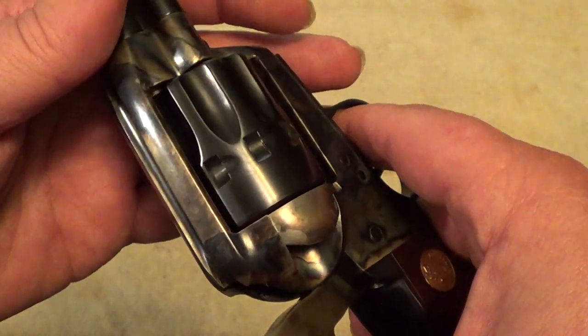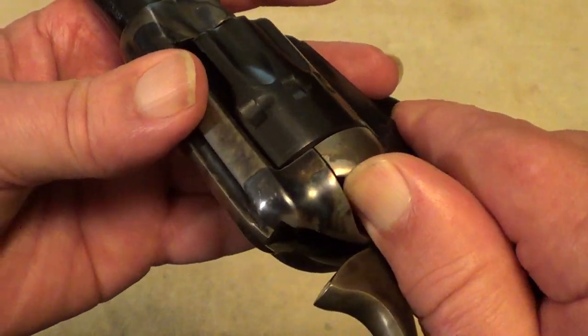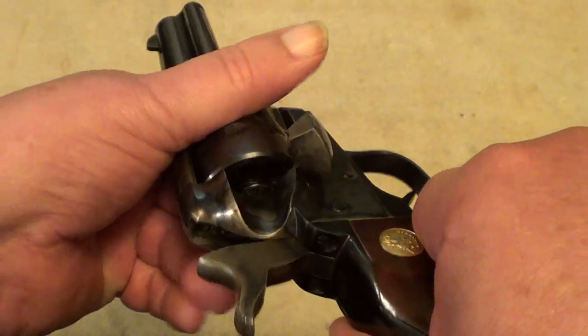The second notch allows you to open the loading gate and turn the cylinder.